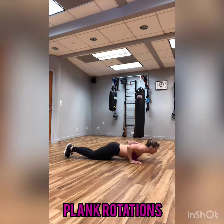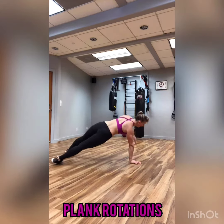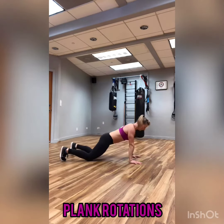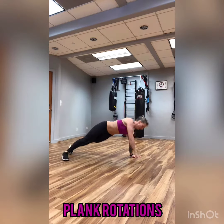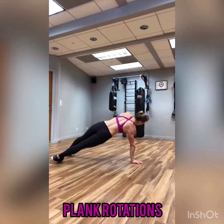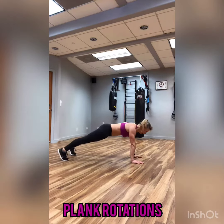If you need another modification, you can go ahead and drop down to those knees just for the push-up. When you come up to that plank position, I want you to come back up to that full plank. Drop down to your knees for the push-up, rise back up, and then go ahead and do your plank rotation.